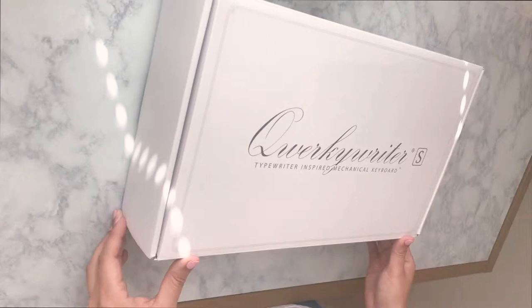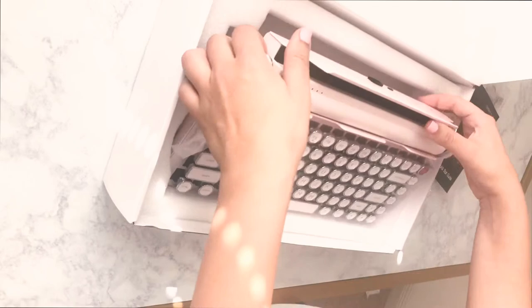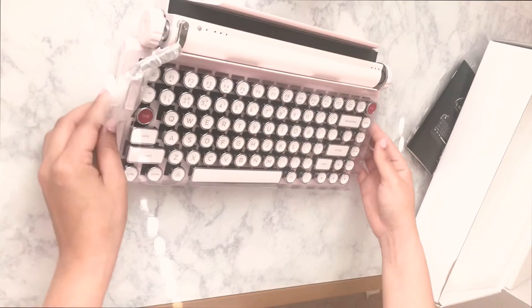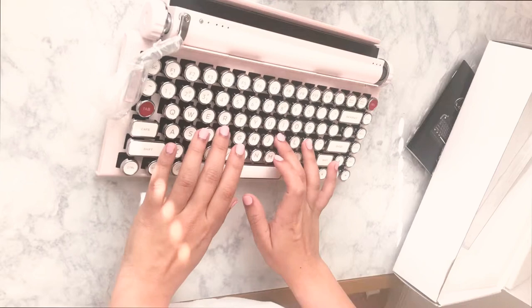Okay everybody, I'm super excited to open this typewriter so let's get straight to it. It got here in the mail and this is the — I can't pronounce it — Quirky right here. Let's go ahead and take it out because I'm just so excited.